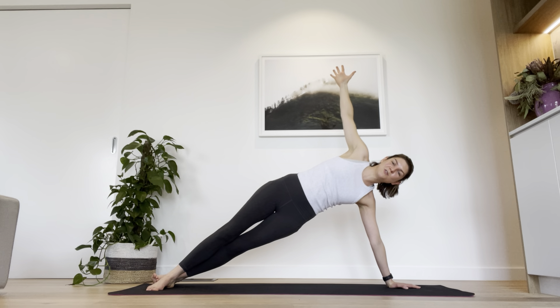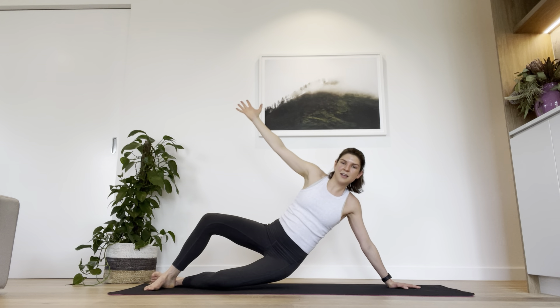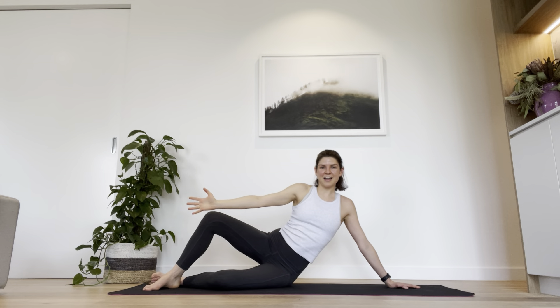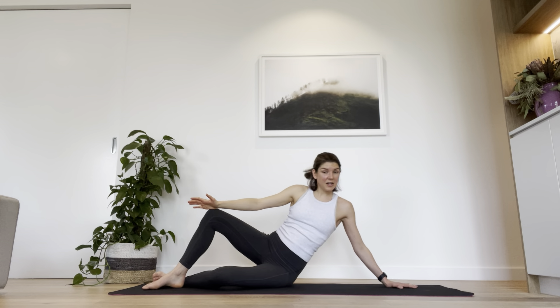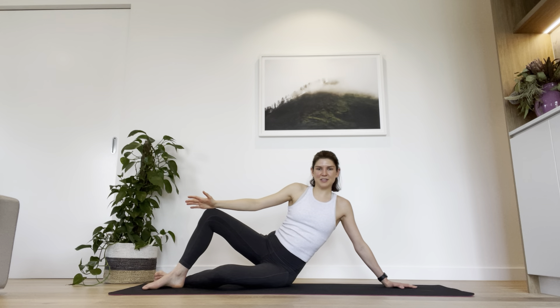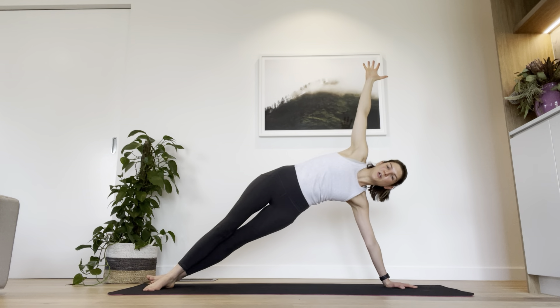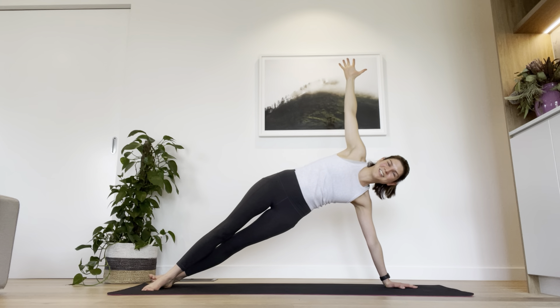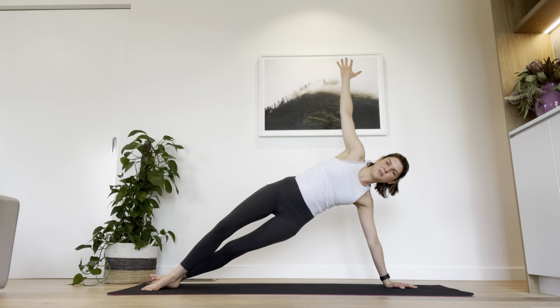Squeeze the inner thighs towards each other, using those adductor muscles. Then bend the knees and come back down to the starting position. Let's go again — press through that right foot and left palm, lift up tall, stretch and try to reach the ceiling with your right fingertips, lift through your left waist. Let's hold here for three, two, one — come down. We're going to add some pulses to our next one to really wake up those left obliques.